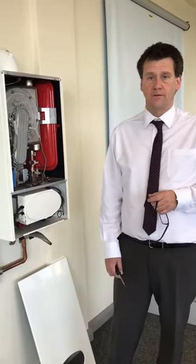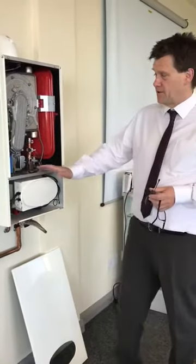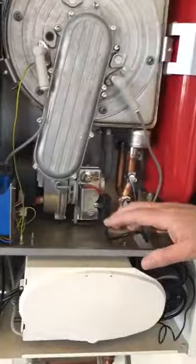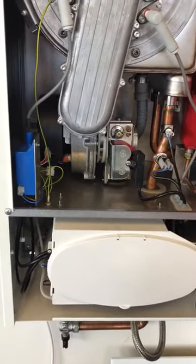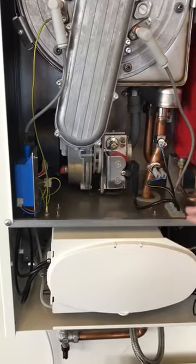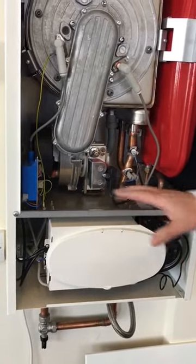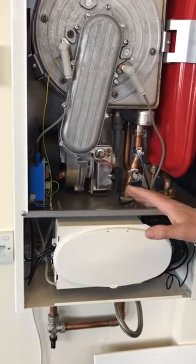We had a look yesterday at the different types of gas valves. One thing that I didn't mention: this is a pre-mix appliance, and if you just want to pan round here to the air intake — this is obviously the air intake for the gas, and it's a one-to-one gas valve, or 50-50.